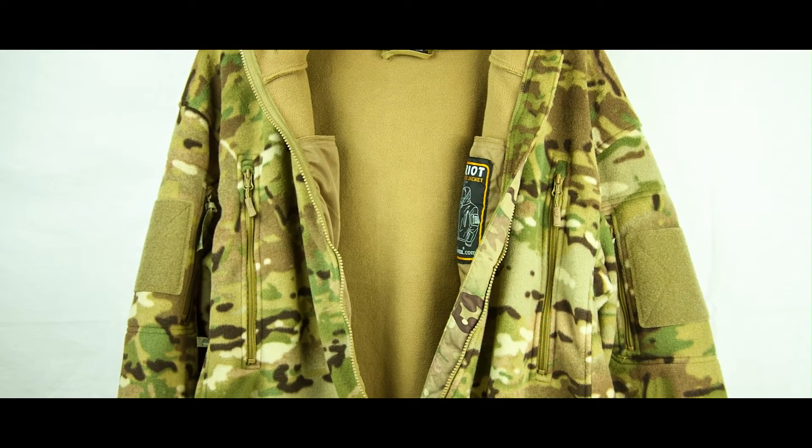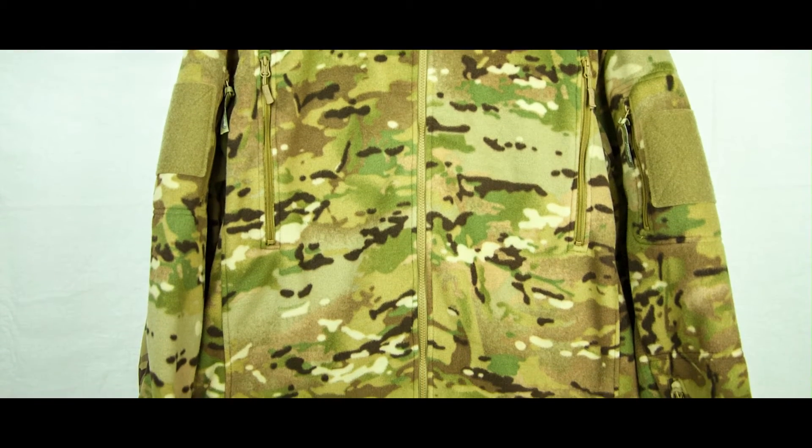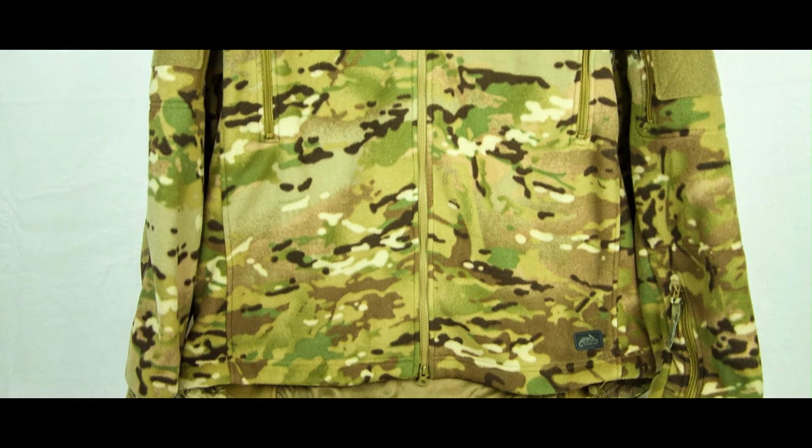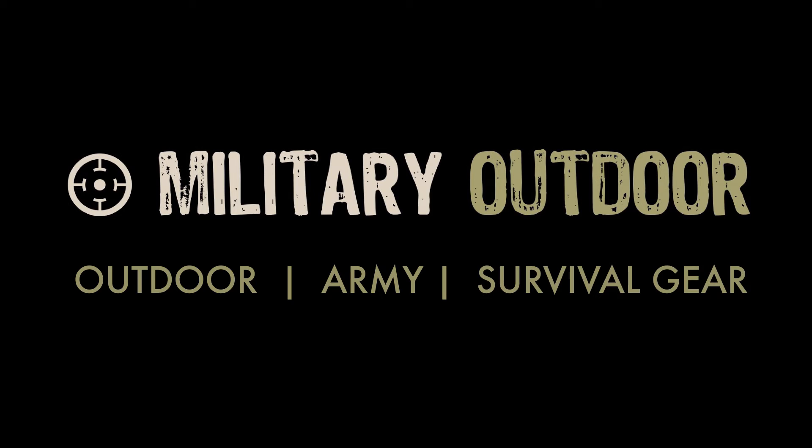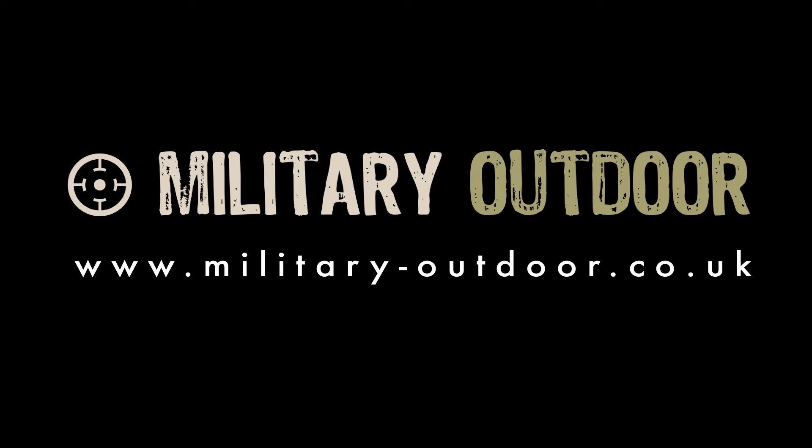Two chest pockets. Drawstring waistband with cord lock. Please visit www.military-outdoor.co.uk for more great products.